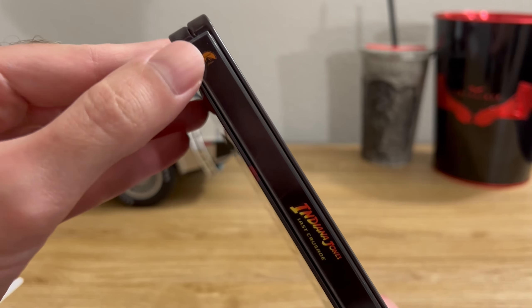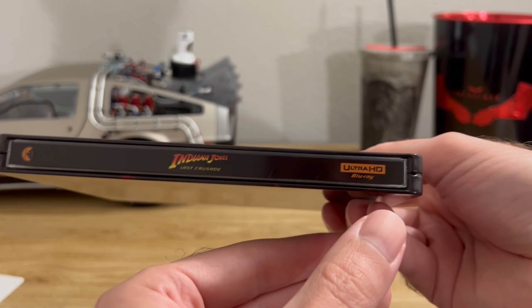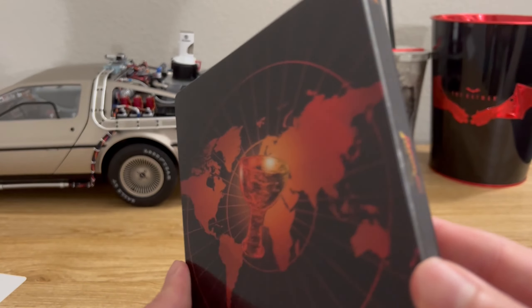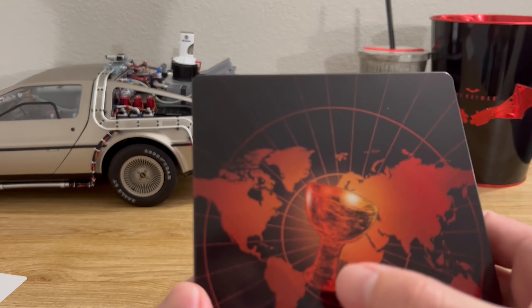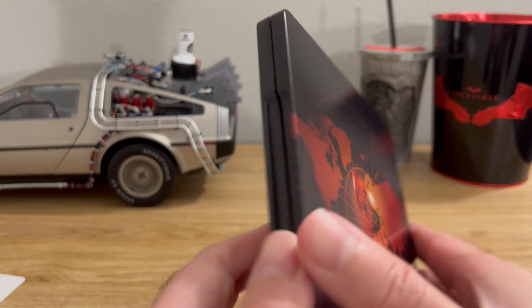Let's take a look at the spine. You have the Paramount logo at the top, the movie logo in the middle, and the Ultra HD Blu-ray logo at the bottom. On the back of the steelbook you have an image of the grail superimposed on top of the world map.